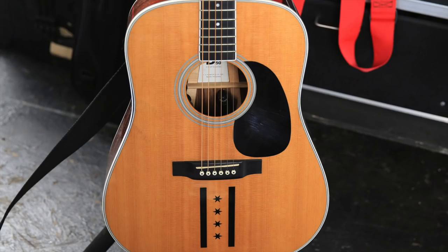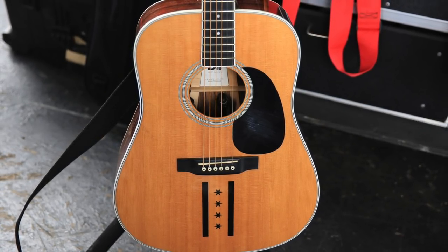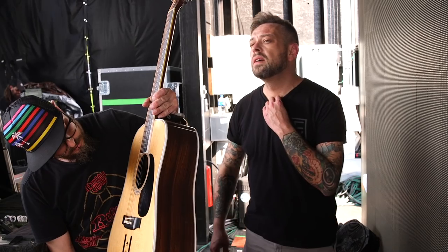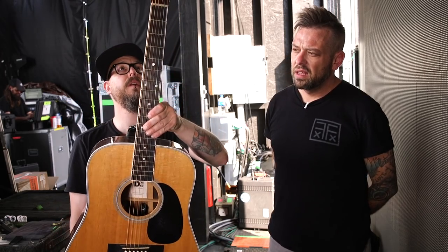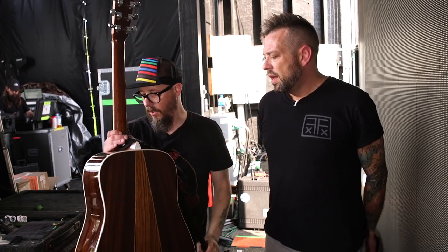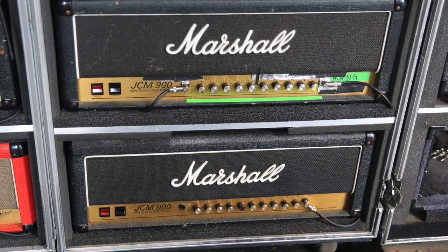His backup acoustic is a fancier Martin with binding and nice woodwork in the back — a D3550. That's it on guitars.